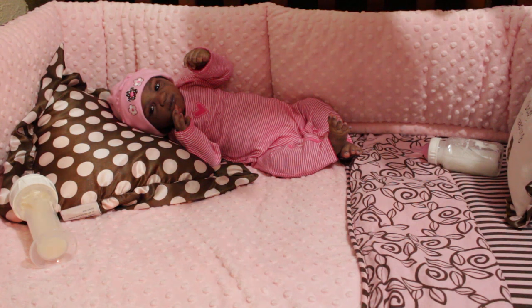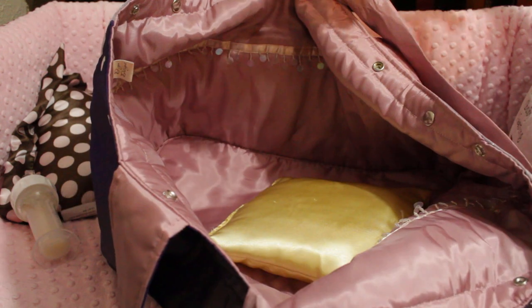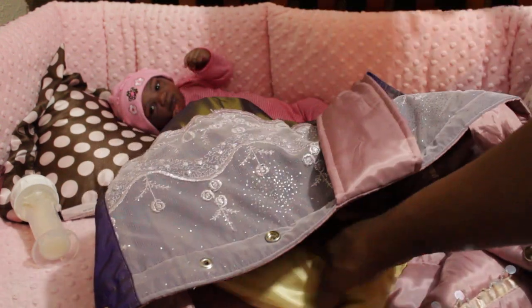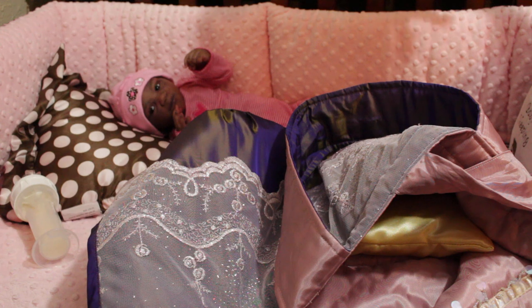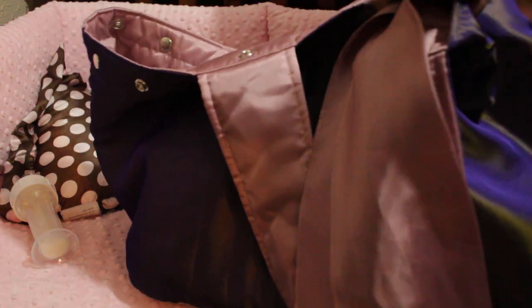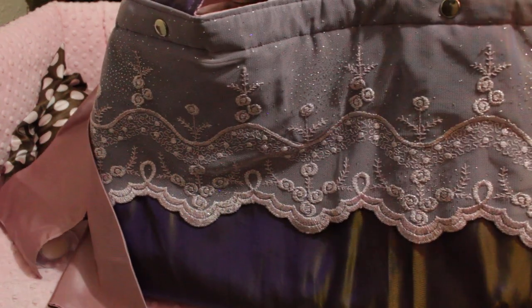Okay, so the bag — it's reversible, number one. It has a tie, it has snaps inside, and this is what the inside looks like. So it has a little bed, and I put this little pillow in there for them. I usually lay a blanket over it, but this ties into a bow and it's a really cute bag. And then on the other side is this.